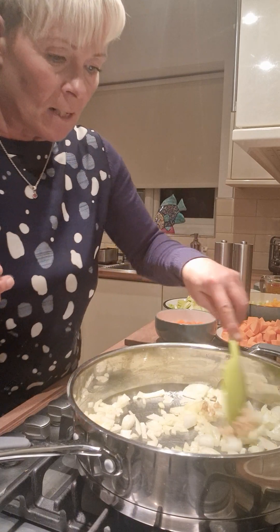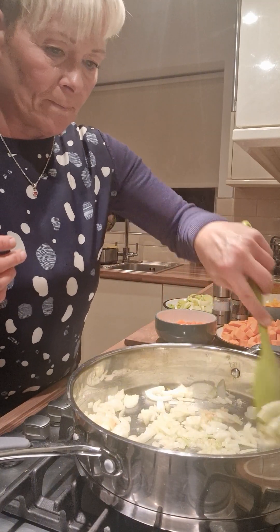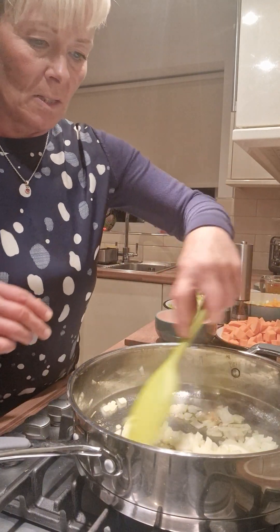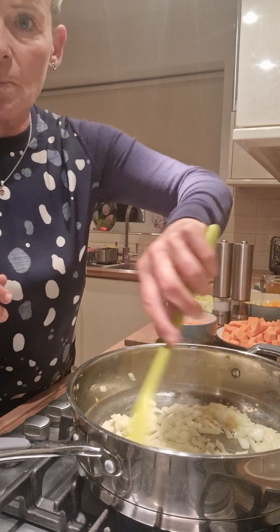Garlic is actually really good for the blood as well. Really good for the blood. So I'll keep stirring it round.